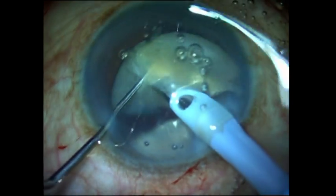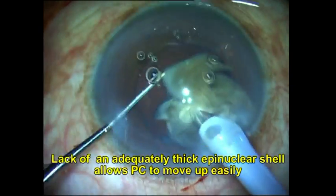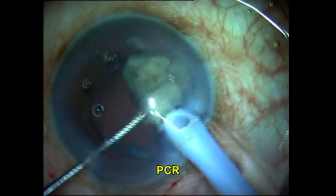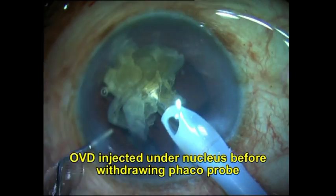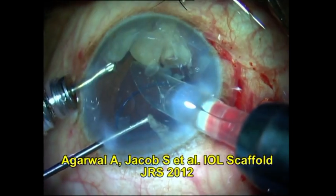So here goes the rhexis. I brought the nucleus out, removed half the nucleus, and the second half was being emulsified when suddenly I saw this wide gaping hole in the posterior capsule. Even though the nucleus didn't sink through that hole, my heart definitely did. I salvaged this situation by placing the IOL as a scaffold over the iris and continuing to emulsify the nuclear pieces.